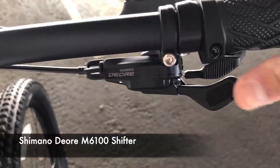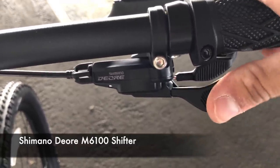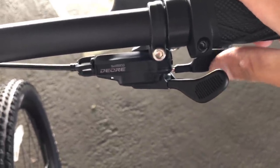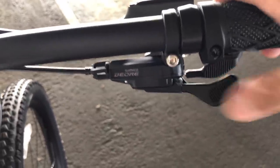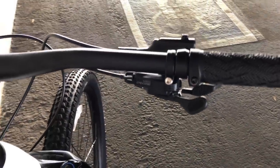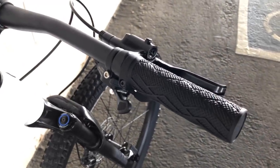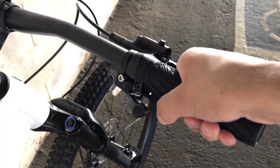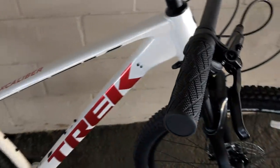The Shimano Deore 12-speed shifter lets you click once to go up to an easier gear, or do two clicks in succession, and you can also downshift by pushing with your thumb or your finger. It's very ergonomic and gives good feedback. The grips on 2022 Trek bikes are also a bit different — a bit more grippy. It might be due to the bike shortage since they're not yet on the official Trek website, but they feel nice and work really well.